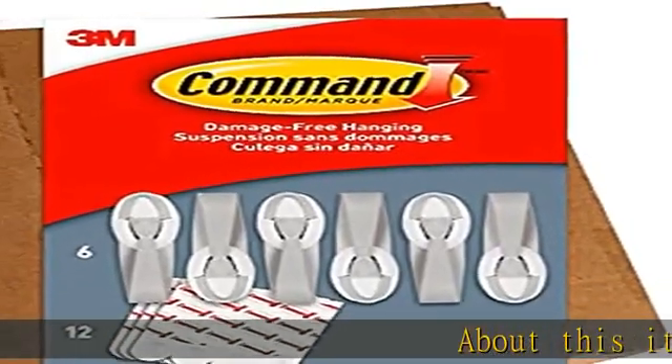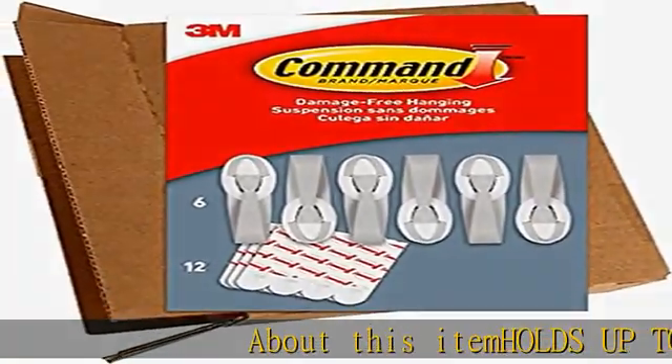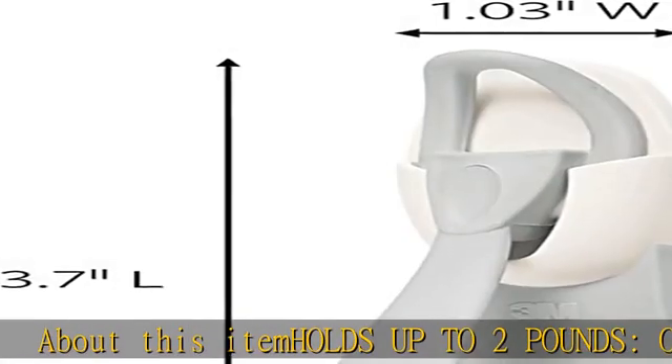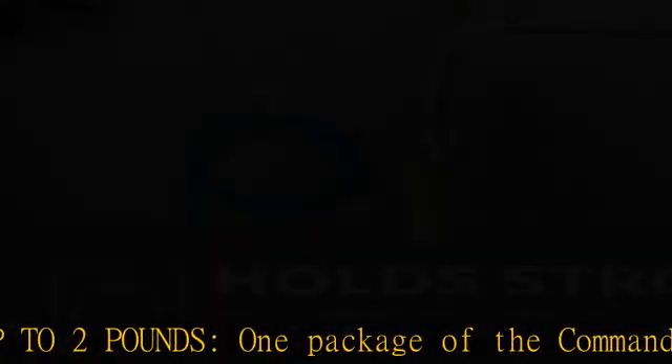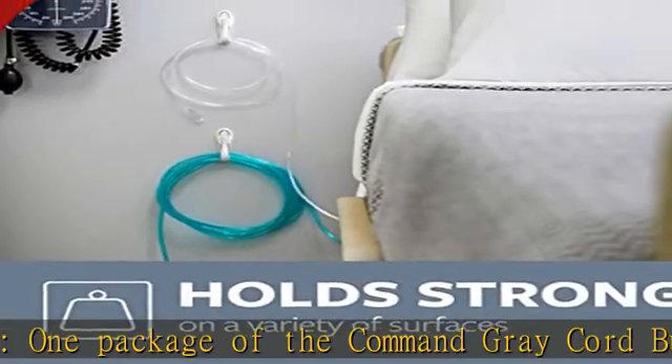About this item: holds up to 2 pounds. One package of the Command Gray Cord Bundlers includes 6 cord bundlers and 12 medium Command Strips. One adhesive cord bundler can hold up to 2 pounds damage-free hanging.